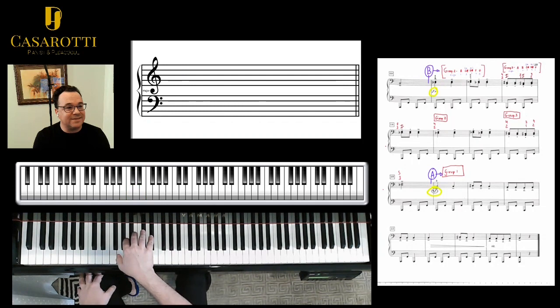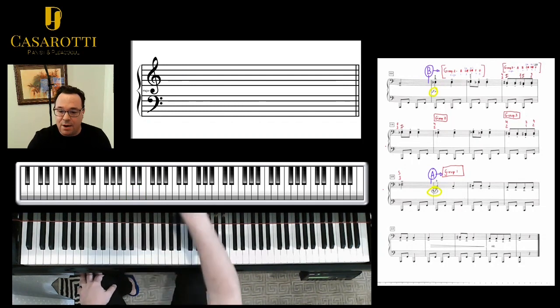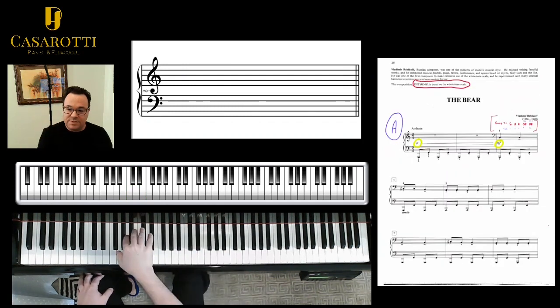After you have settled that, I'm starting on position one here: G, A, B, C sharp and D. I'm just going to follow the score, and I'm doing drop, drop, bounce, bounce, drop, bounce, bounce, bounce, drop.